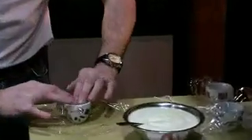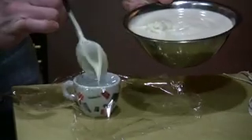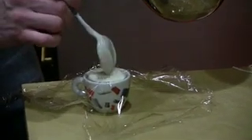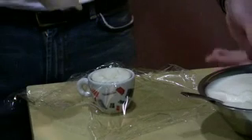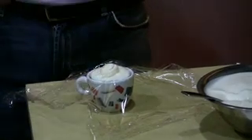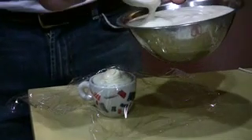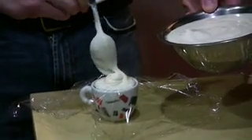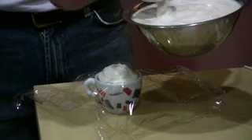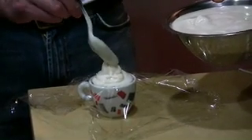We use little demi-tasse cups here. We take a spoonful of the cauliflower base and put it in there, spreading it out nice and even. Then we take hollandaise sauce in a bottle and pipe a nice yolk in the center. Then we take a little bit more of the cauliflower and come around it, and we want to completely enclose the hollandaise sauce so that it does not leak out.